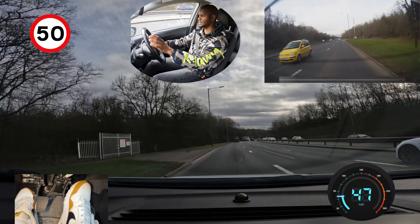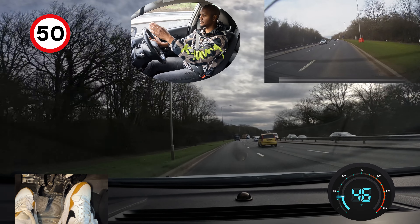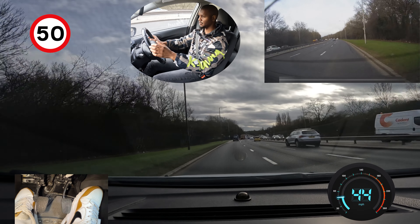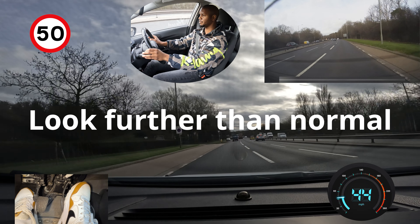I can see the lorry in front braking, so I'm going to brake a little bit as well — because whatever that lorry driver does it's going to affect the van, and then it's going to affect me. I'm checking my mirrors as I'm doing that, making sure I don't get too close to them. I can see the van is braking as well.